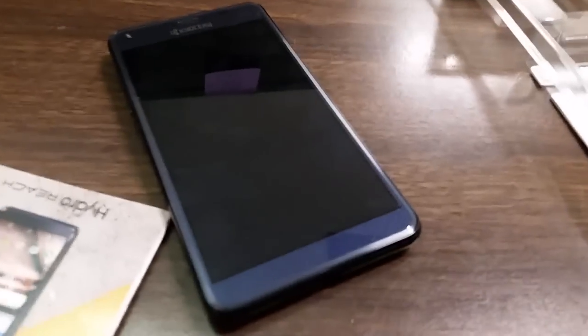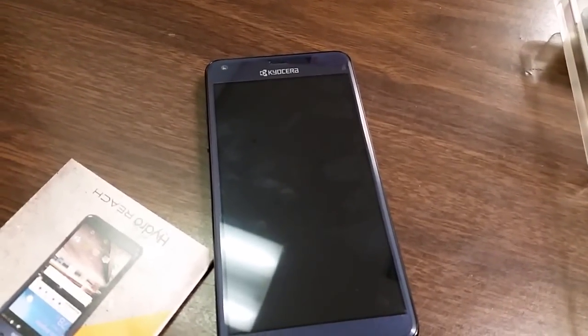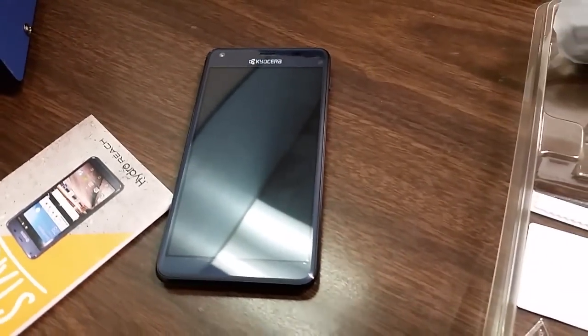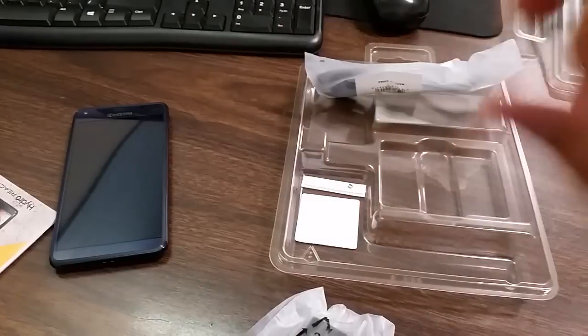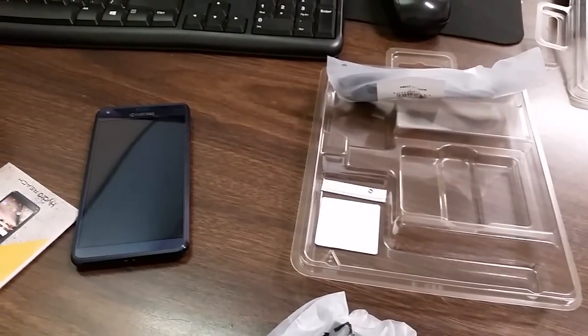So yeah guys, that's my little unboxing of the Kyocera Reach, the new Boost Mobile device. What do you think — are you gonna get this phone? Let me know. Kyocera hasn't always done really well with Boost Mobile, but who knows. I'm going to do a full review pretty soon. Thank you for watching — please comment, rate, subscribe, and follow me on social media: Facebook, Instagram, Snapchat, all that good stuff.